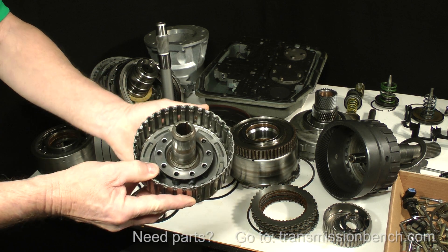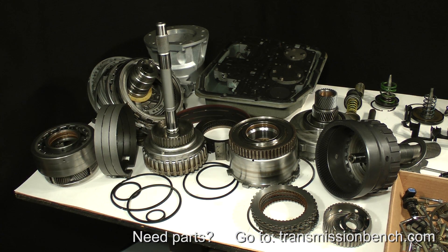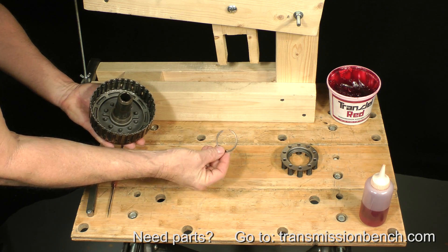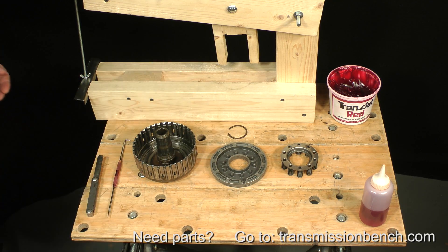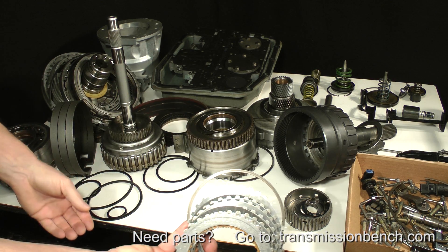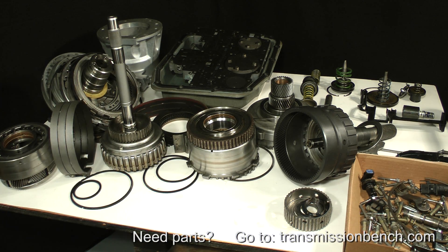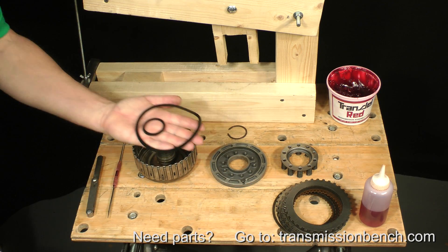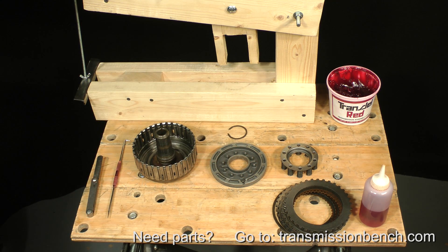Get the direct clutch drum, piston, spring cage, and snap ring, and take them to another work area. Also get the direct clutch friction and steel plates, end plate, snap ring, and the old inner and outer lip seals, which we removed earlier from the piston. The first step to reassemble this clutch is to locate the new direct clutch inner and outer piston seals in the overhaul package.